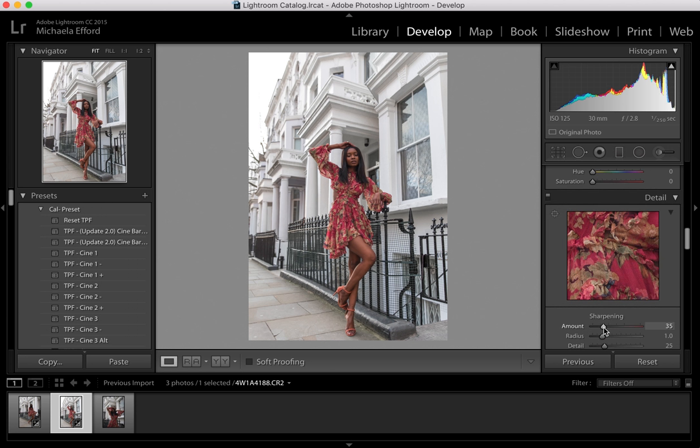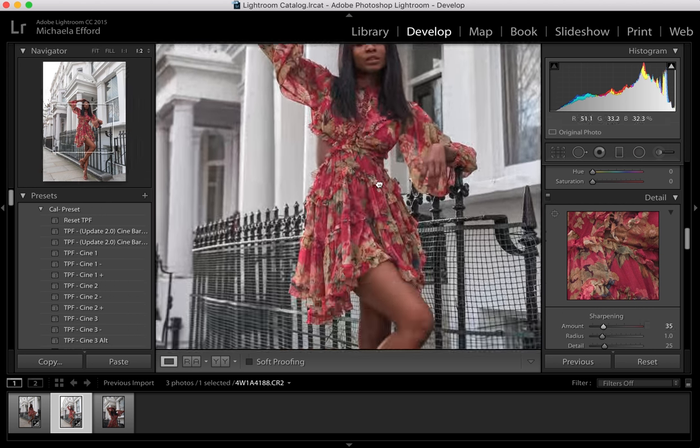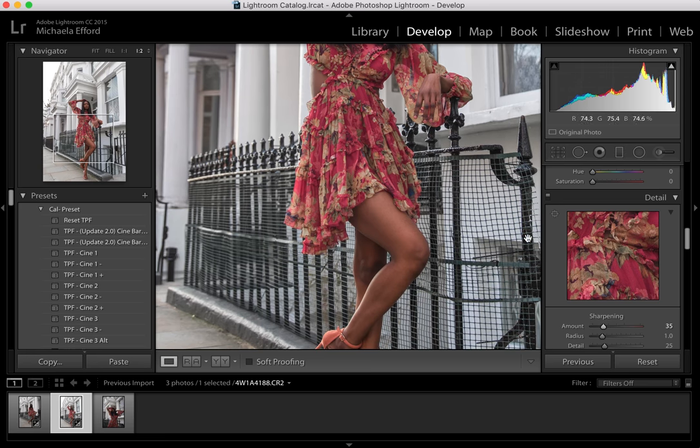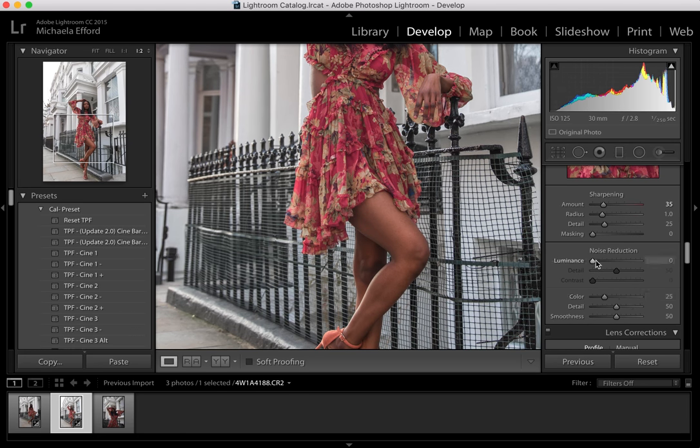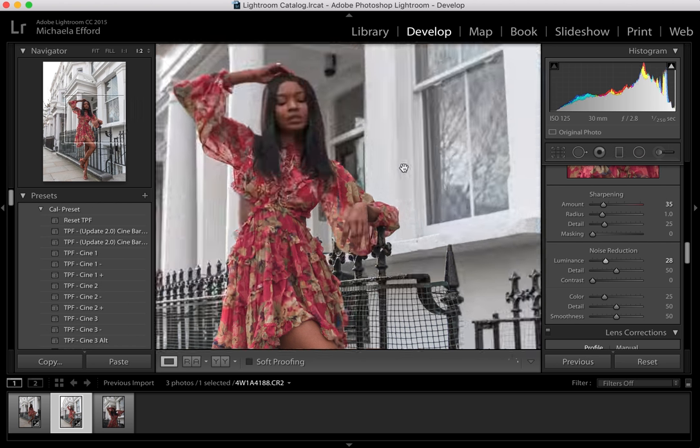I like to sharpen up the image just a little bit more, probably to 35. And I also like doing a bit of Noise Reduction — let's go to around 28 or 29, because that's what you would usually do. It's just so much easier when you have noise reduction because it saves you having to airbrush loads in Photoshop. You can see that with some of the details that's kind of gone a little bit, and it's just much nicer to work with in Photoshop.